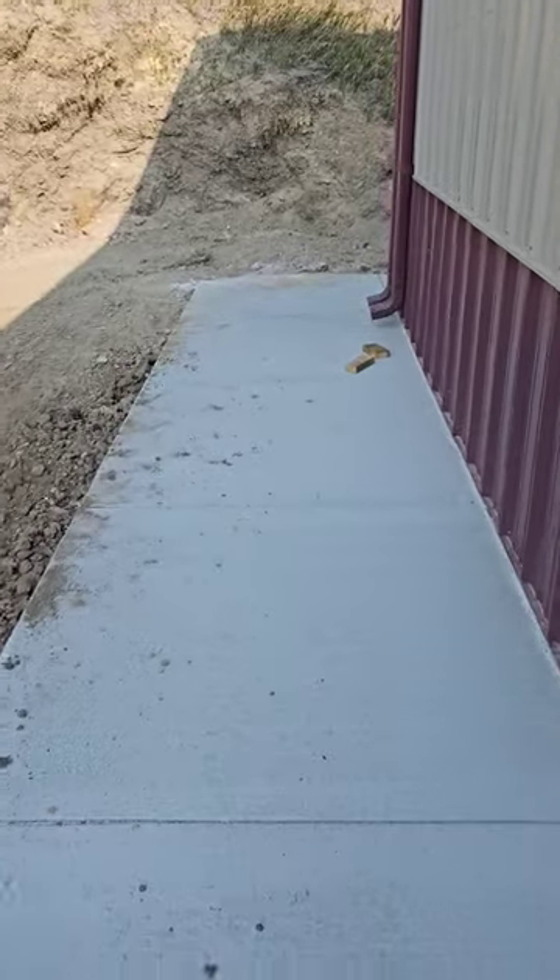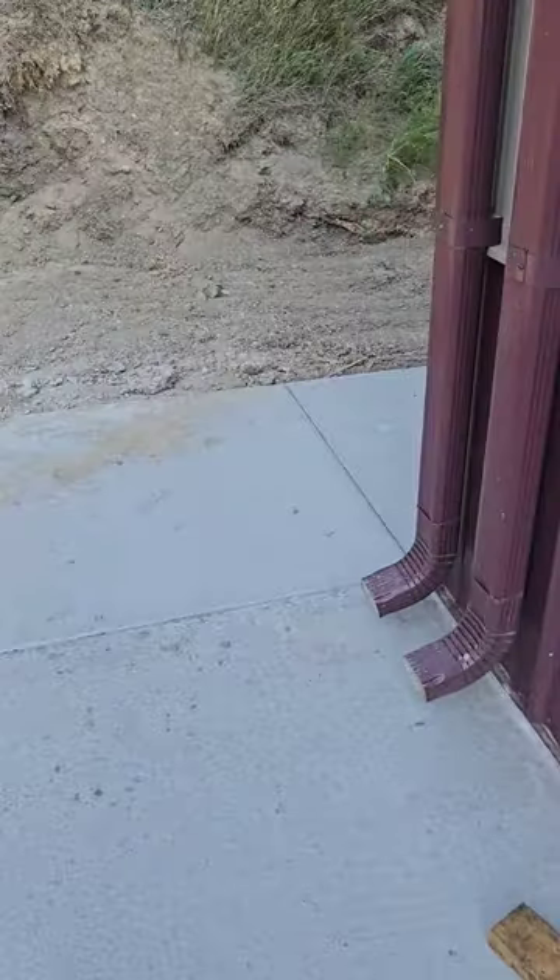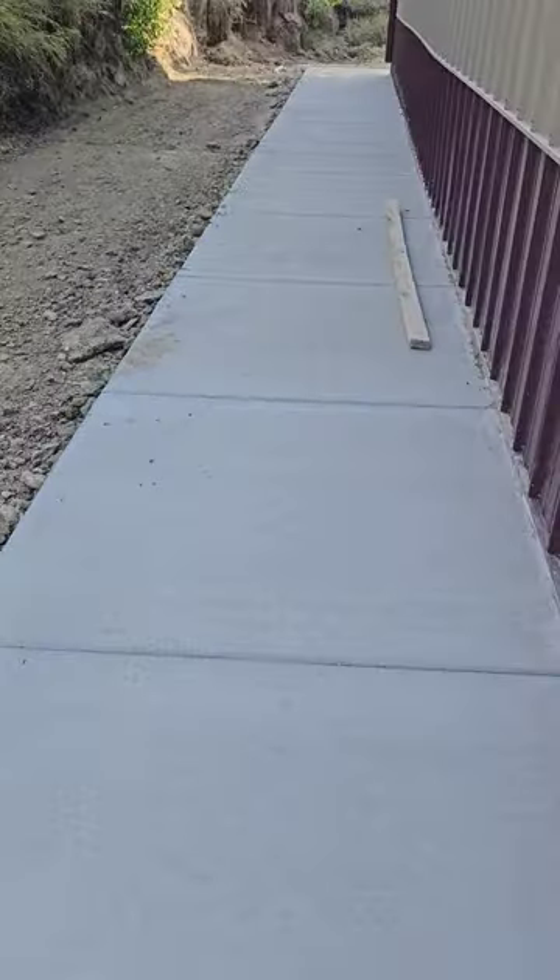We're out here on the edge of the shop. Finally got the rest of the apron poured — that's super nice. Notice right here, we got an angle cut. I think they clipped it with the skid loader and broke it off, but oh well, at least they cut a nice angle.